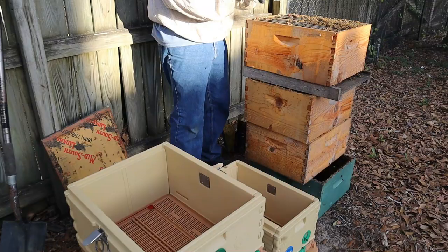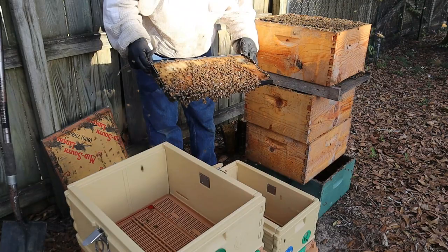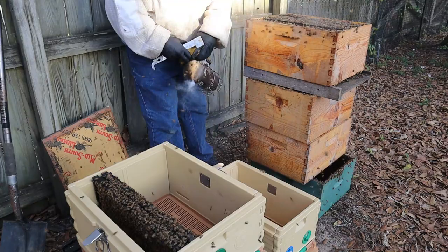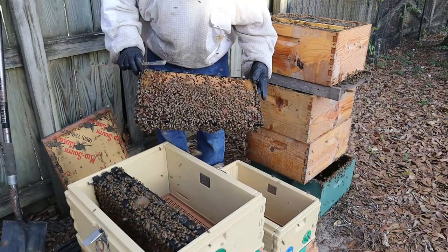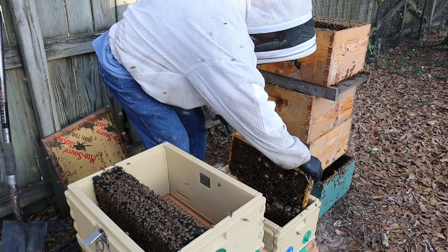On that frame I'm seeing mostly pollen, a little bit of nectar. More of the same — a little brood over here but mostly pollen. Lots of bees. There's some brood right there — these are calm. More pollen on this side; I think I'll just leave this frame in here. Look at that brood — wow, awesome! I'll take this one and put it in the split, right in the middle. There's some brood on here as well as some more pollen — let me take that one too.